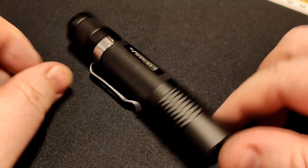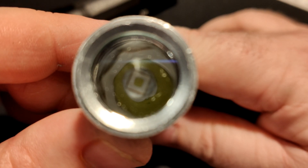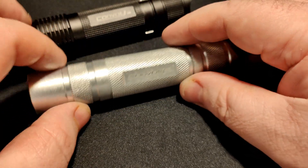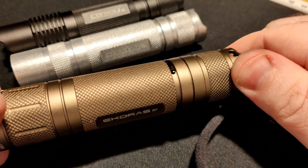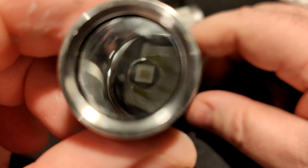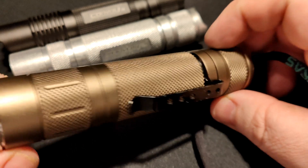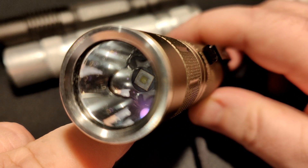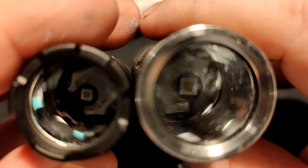So we can head outside now for some beam shots. I'll test it against my EDC, which is an S2 Plus with an SFT-40 — it doesn't throw anywhere near as far as the S8, but it does output more light. I also have an Icarus R7, which is basically a bigger S2 with an SFT-40 that actually does out-throw this one, but it has a bigger reflector — it'll be interesting to see how they compare side by side.